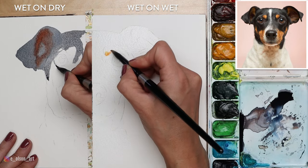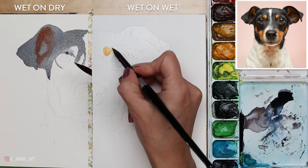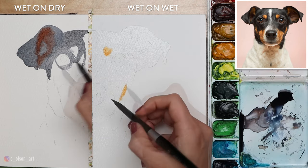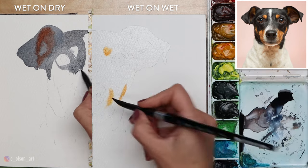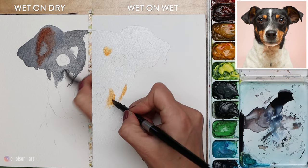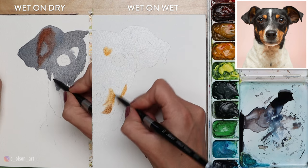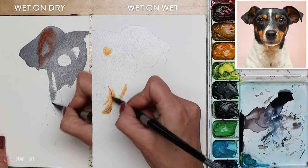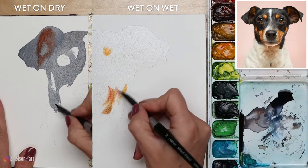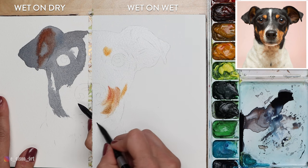When working wet-on-dry it's important to avoid areas where you want to place other colors — you can see there's a little patch of tan on the left I'm painting around. On the right side, having pre-wet the surface, I'm beginning to drop in my lighter colors on the already damp paper. I'm using a mix of Gamboge Nova, Yellow Ochre, and Burnt Sienna to produce those lovely tans and reddish browns in the dog's face. Meanwhile on the left I continue to pull along that dark gray. The result on the right is already much softer and more diffused looking.